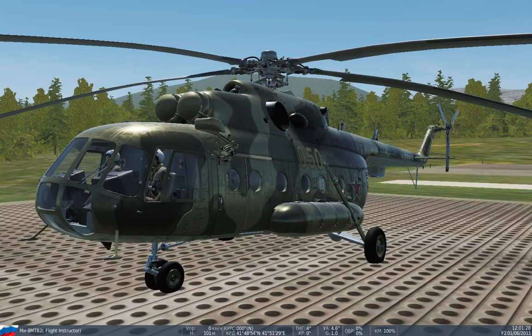Hi everyone, today we will be starting up the MI-17 properly. The MI-17 helicopter is the export version of the MI-8 T-series. In this version all instruments and avionics have English designations. Let's get started.